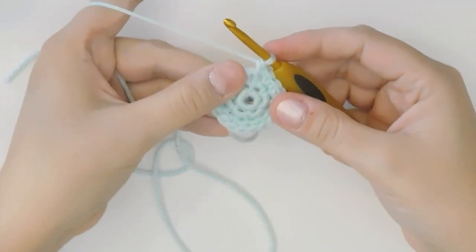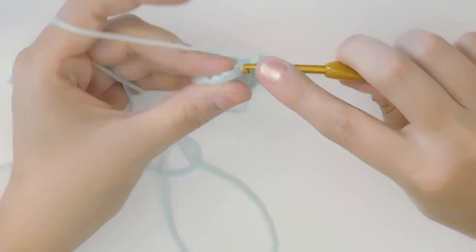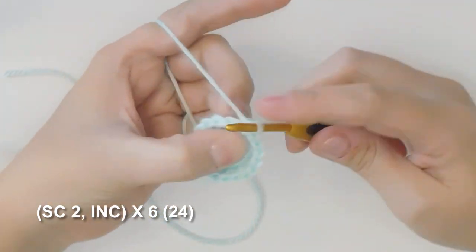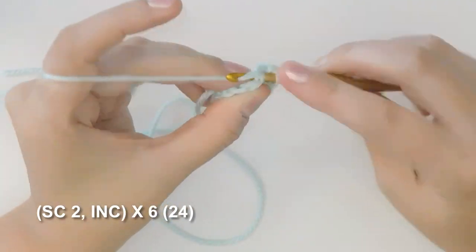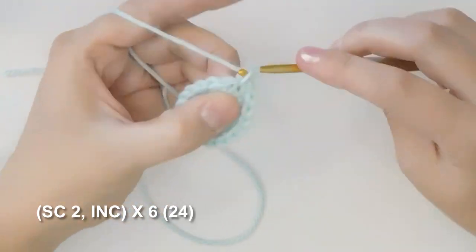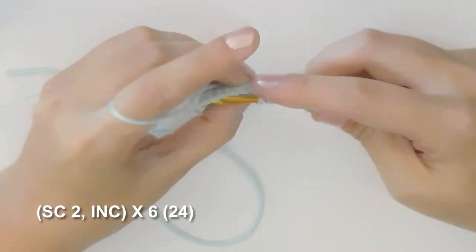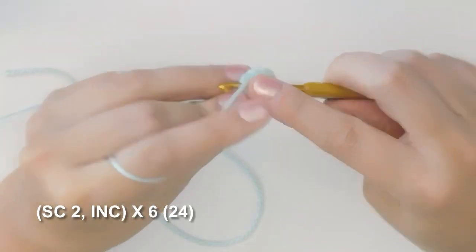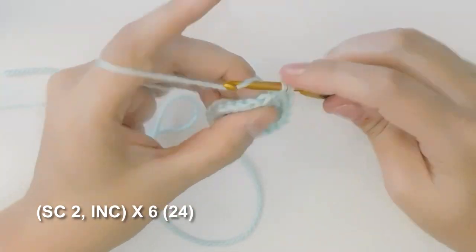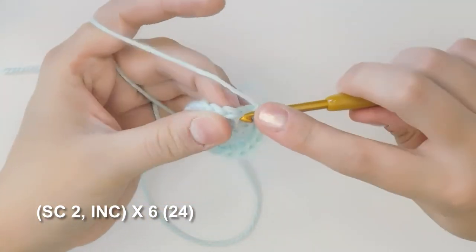Next we're gonna do another increase round and we're gonna increase from eighteen stitches to twenty-four stitches by increasing on every multiple of four. So we single crochet one, two, three, and increase for four. Five, six, seven, and increase for eight. Now repeat that pattern four more times until you have twenty-four stitches.